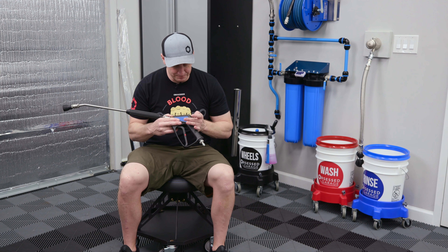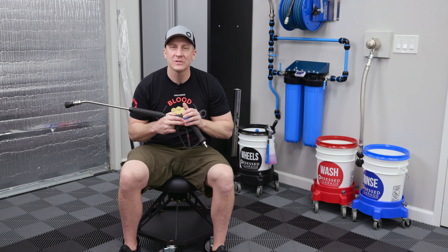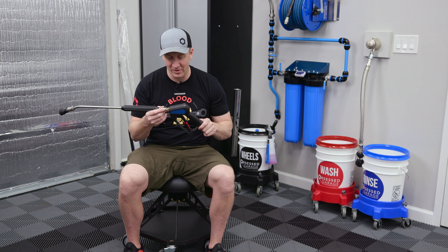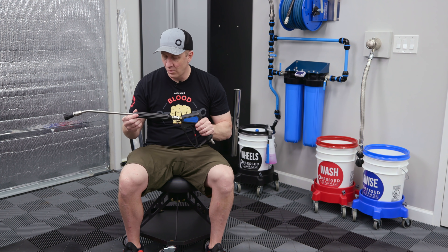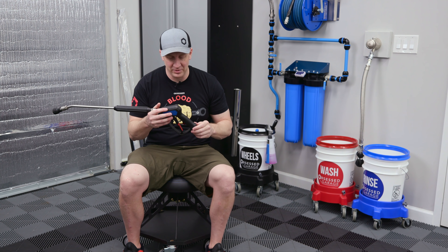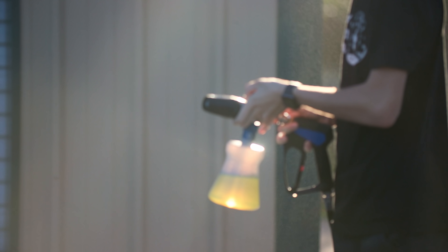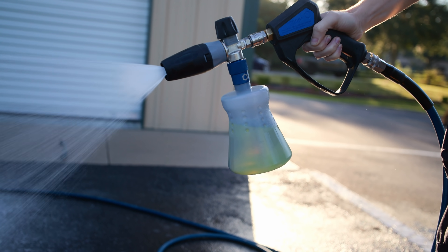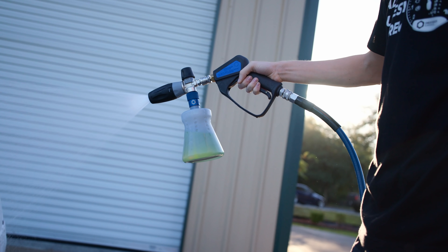So today, from October 15th to November 14th, we're going to run a sale on these for the first and probably only time ever - 15% off on the nozzle, wand, and gun. We're not running a sale on the fittings; you can add those to your cart separately. I do think this needs to be in your pressure washing setup, and I have a bunch of them finally, so in order to get the word out I'm going to run a sale.